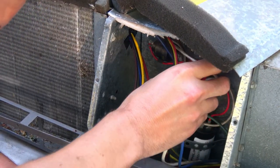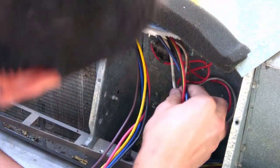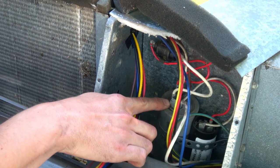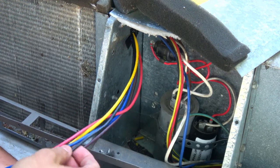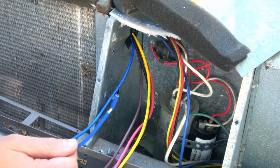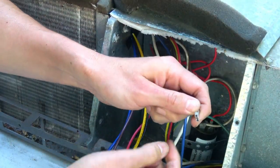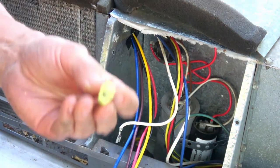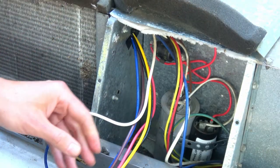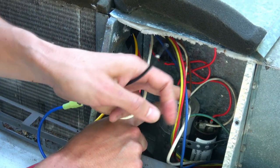The first point from the instructions: find the white wire from the compressor and find where it connects to the run capacitor. This white wire has a female connector, and the blue wire from the SoftStart is going to get a male connector crimped onto it — then they connect to each other. SoftStart black is then going to connect to where the white wire from the compressor used to be on the capacitor.